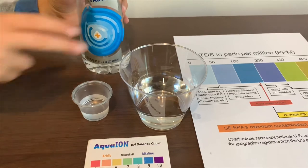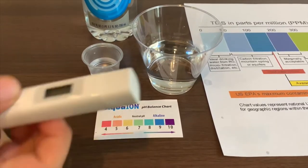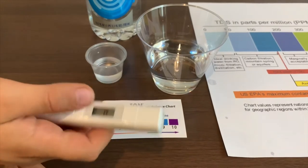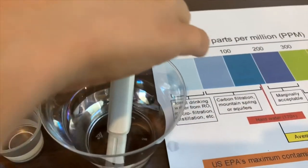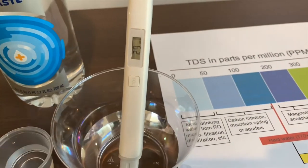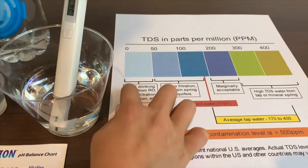Let's test the TDS level first. Turn on the TDS tester, make sure it says 0, and let's put it in. 29 — that is ideal drinking water.